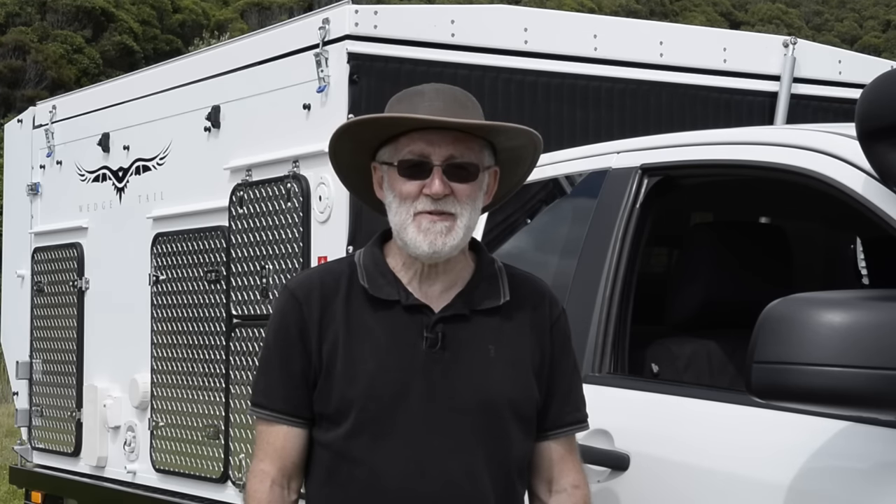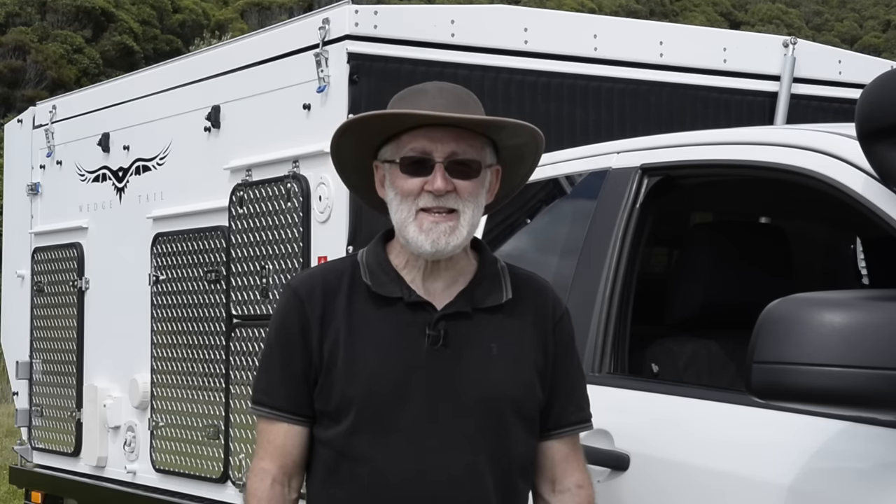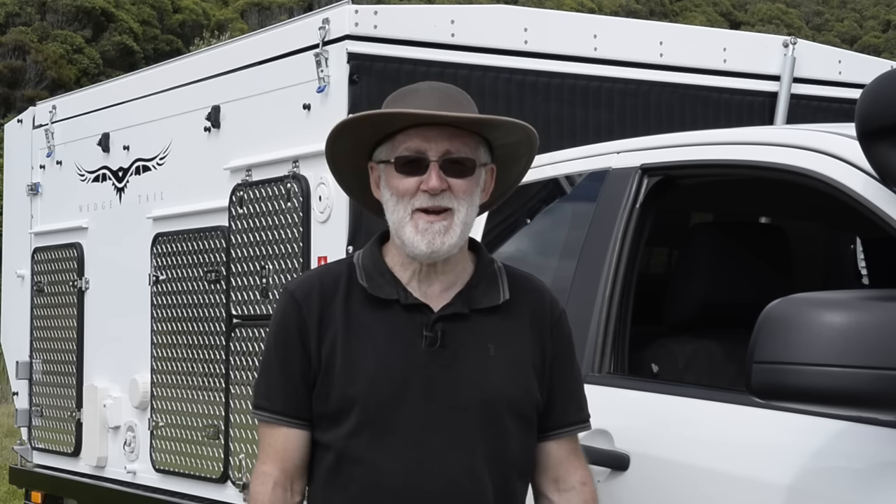G'day and welcome to the second edition of the Wedgetale video. It's six years since we did the last one, and there's been a lot of detail and production processes that have improved in that time. We're going to look at all the interesting stuff that's been added to the camper since then.